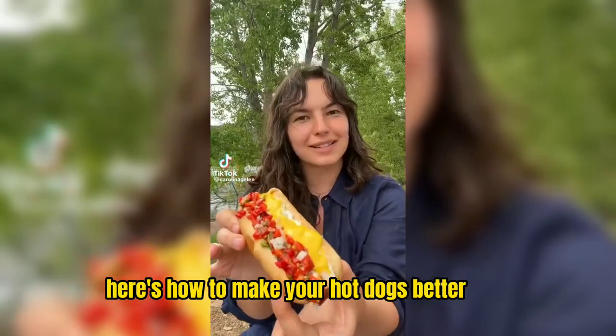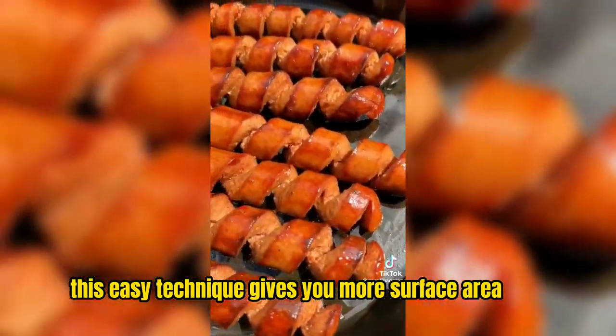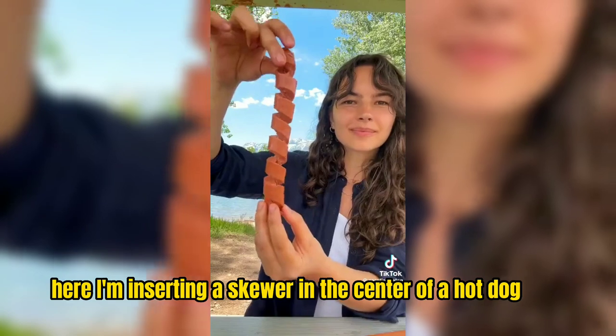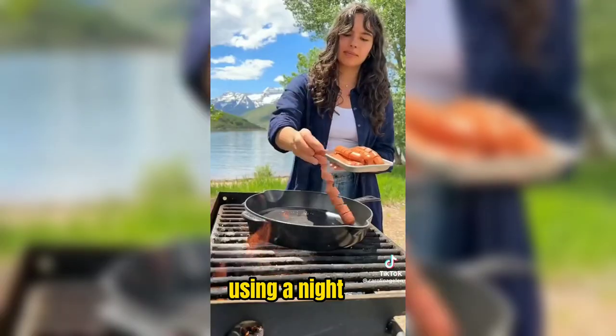Here's how to make your hot dogs better — turn them into spiral hot dogs. This easy technique gives you more surface area for caramelization, more flavor, and definitely more fun. It's super easy to do. Here, I'm inserting a skewer in the center of a hot dog, then going around it at a 45-degree angle using a knife.